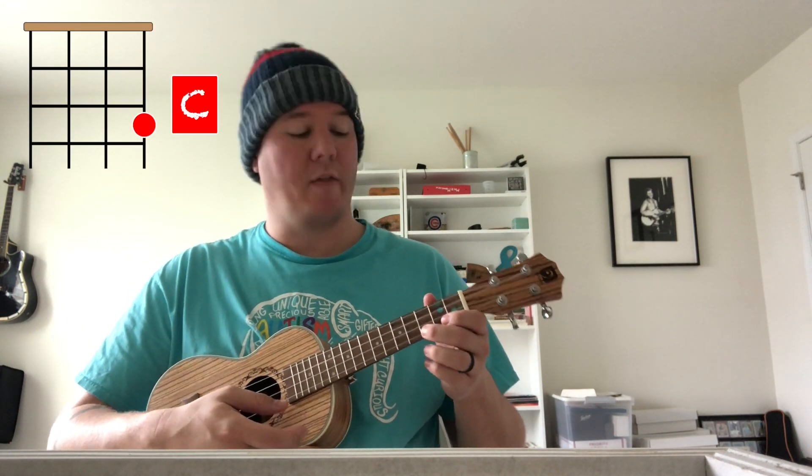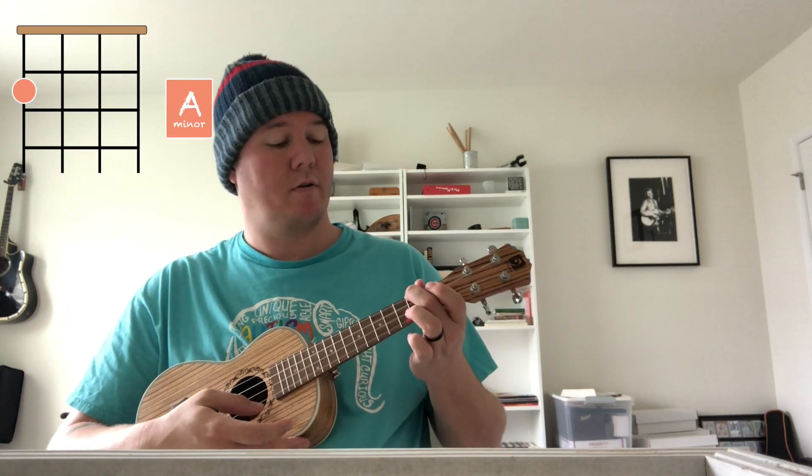The first chord is the C chord. Then you also have the F. You also have a G. And then we also have an A minor. So again: C, F, G, A minor.